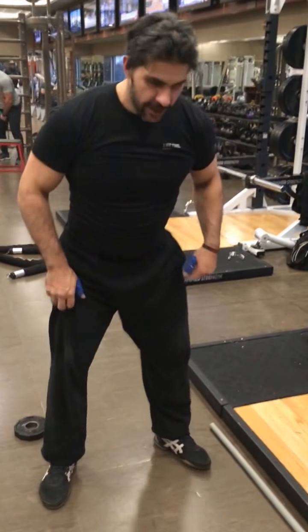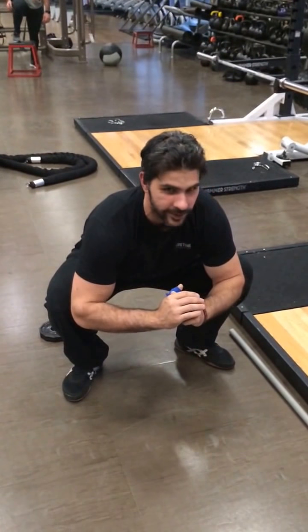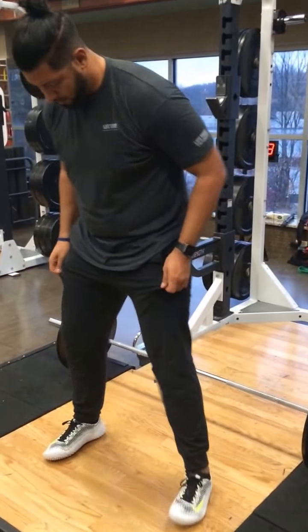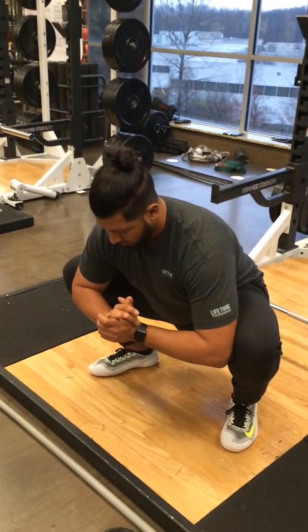Set up here and come down into a deep squat. You want to hold this for about four to thirty seconds. LT, go ahead and get in this position — comfortable, deep, about shoulder width. Get down into your squat. This here is going to get the lower body loosened up.